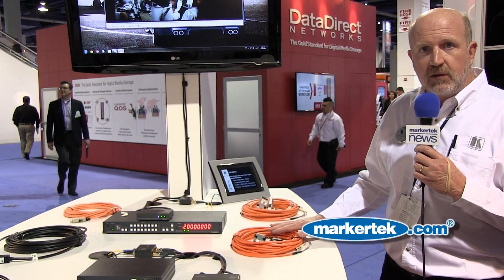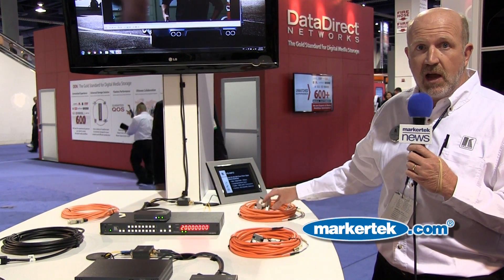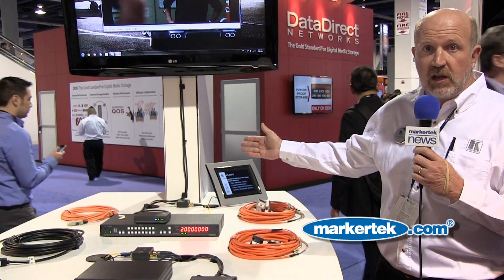You can go about 328 feet with a signal with these cables, and these two cables happen to be DVI. So you come in DVI, go up to 328 feet, and then come out the other end.